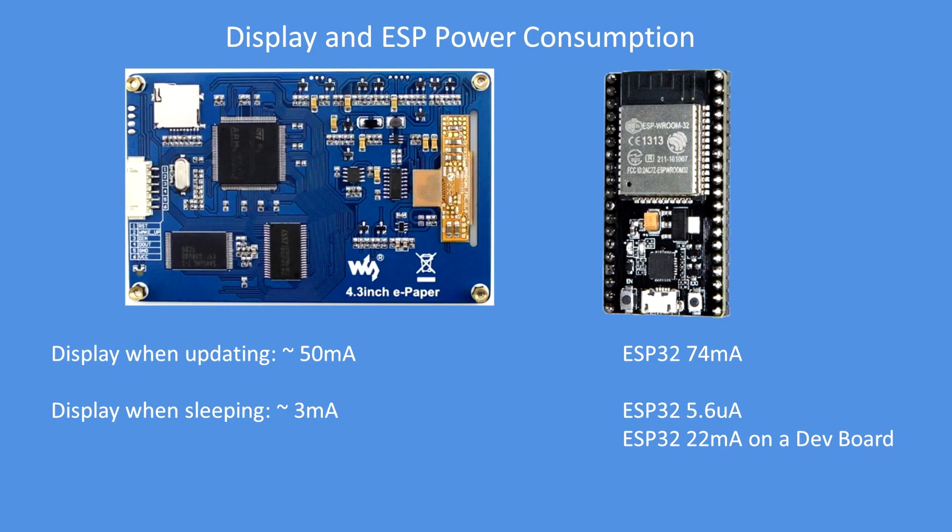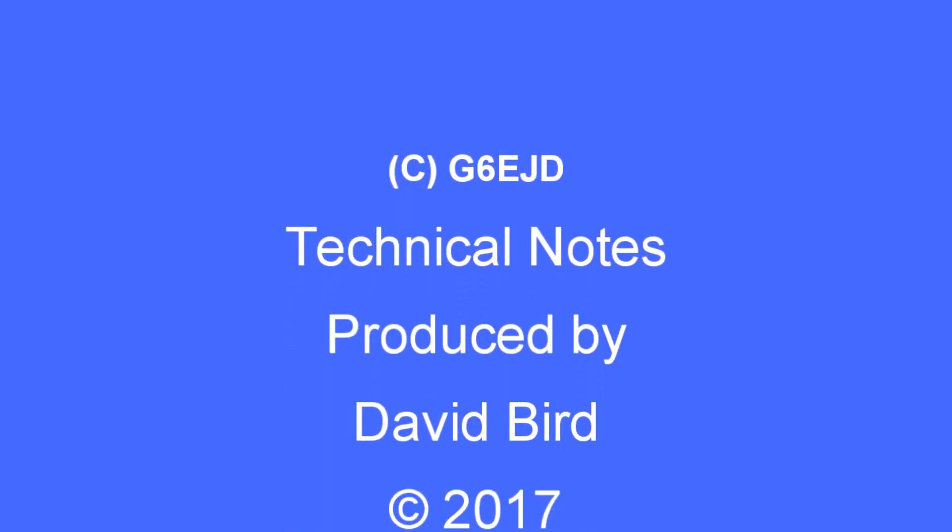One final note: the display when updating takes about 50 milliamps and at sleep about 3 milliamps, and you can remove the power and it retains the display. The ESP32 takes about 74 milliamps, but if you set the right sleep mode it's 5.6 microamps — noting that on a development board, the board itself will take significantly more power than the ESP32, about 22 milliamps. That's it folks — I hope you found that useful. Enjoy ESP32 and the ePaper display.